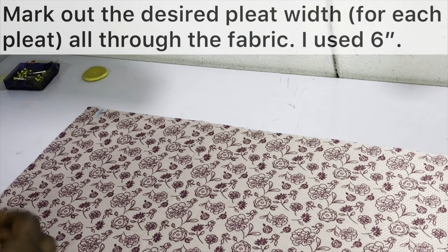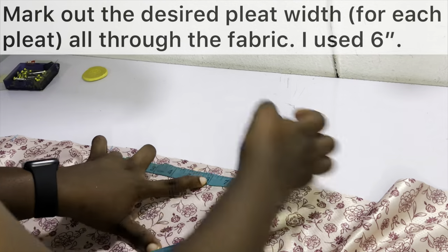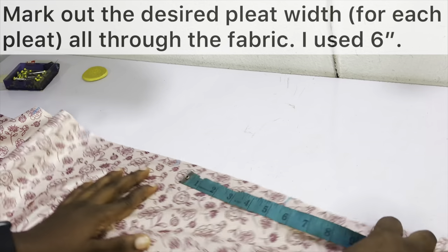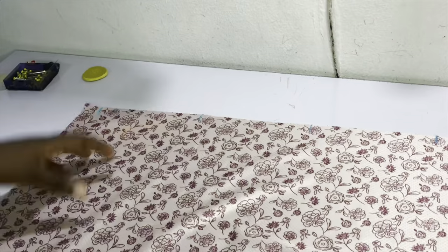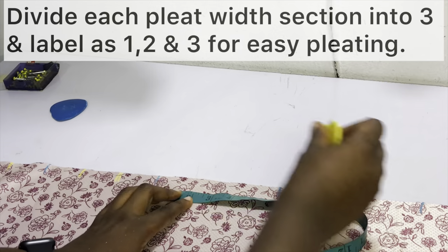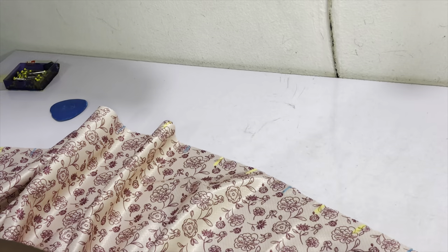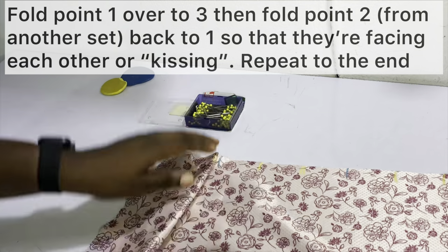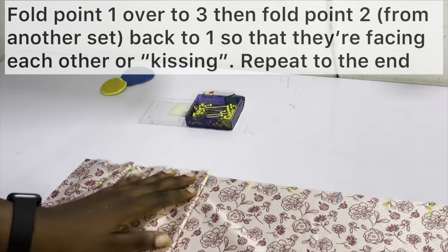After marking out the zipper allowance on both ends, section the fabric into six-inch pleat width segments all the way through. Then divide each pleat width section into three and label as one, two, and three for easy pleating. Go ahead and pleat by folding point one to point three and then point two back to point one so they are facing each other or kissing. Repeat until you get to the end of the fabric.